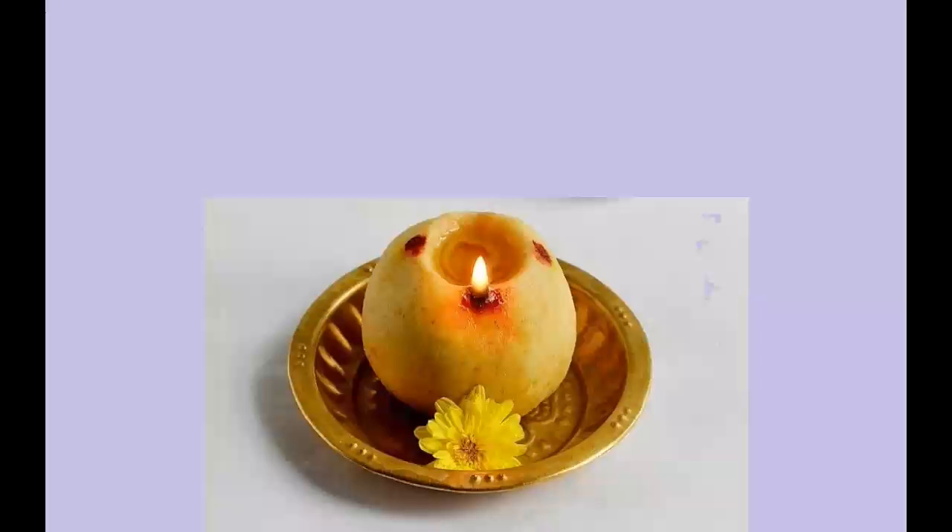There are some scientific reasons for lighting this Maa Vilakku during all these months, which I will be telling you later. Now let's go into the procedure of making this Maa Vilakku and lighting it at home. Watch this video carefully and get benefited.